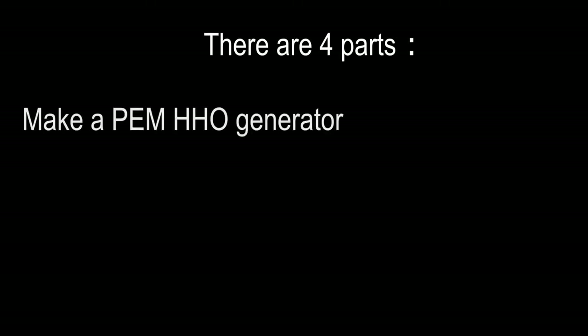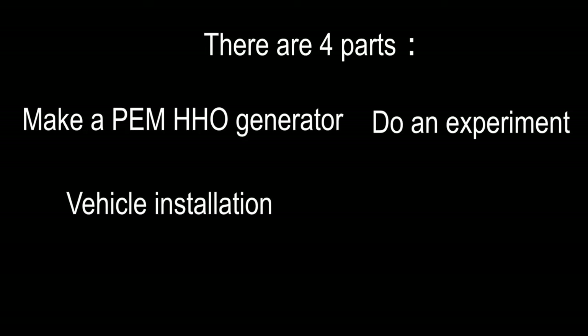There are four parts: make a PEM HHO generator, do an experiment, vehicle installation, and road test.